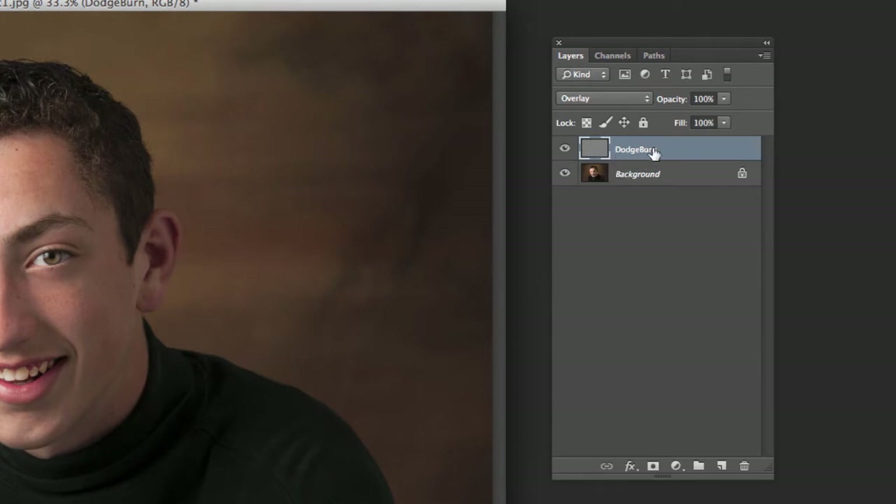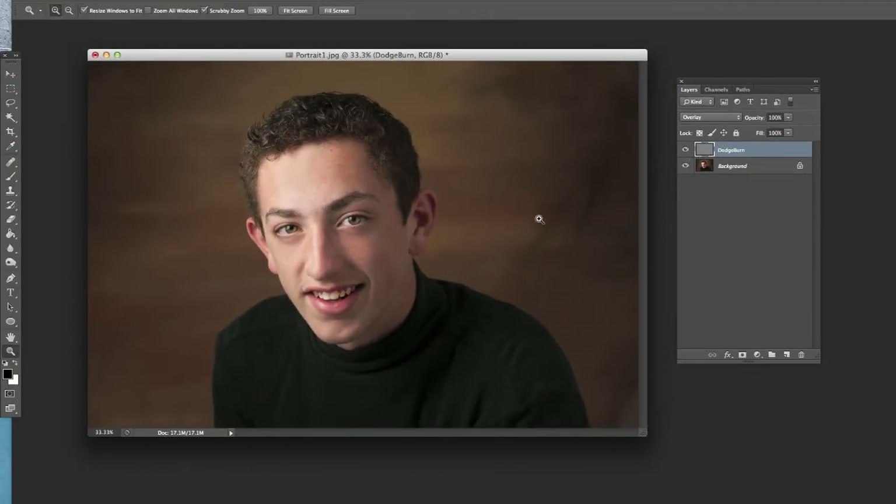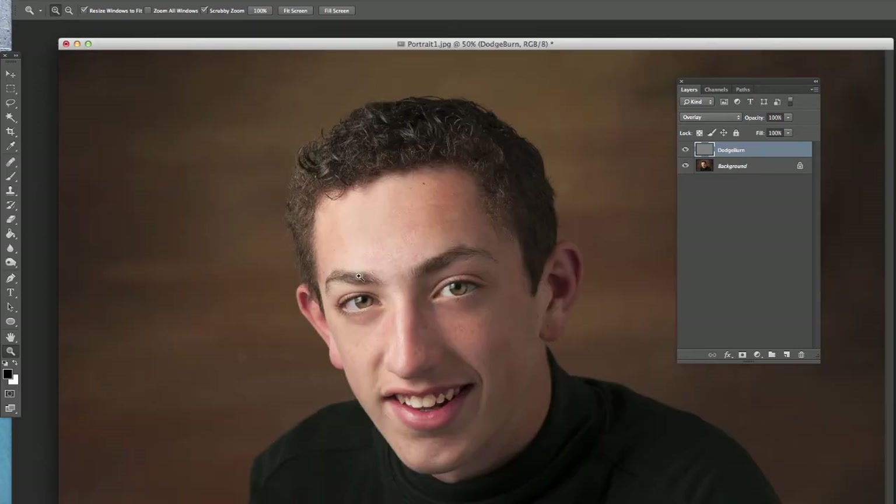You can see our image is underneath and we've got this gray layer on top, but we can't see it because of the blending mode setting. It's there and we can work on it and we'll see our results, but we don't actually see that gray, which is kind of cool.